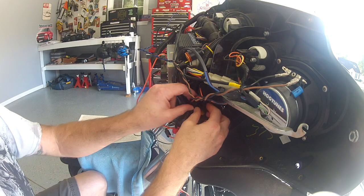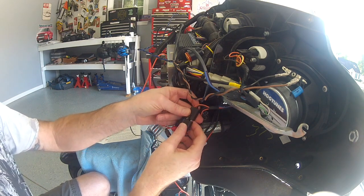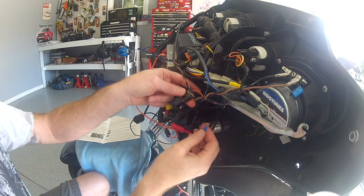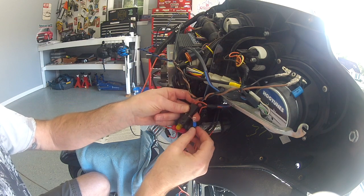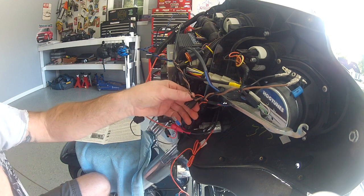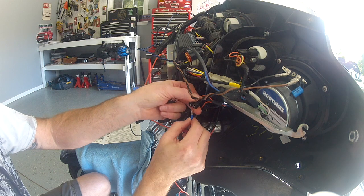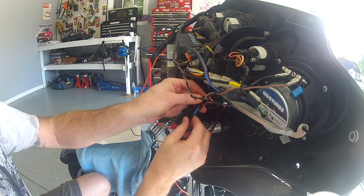The instructions tell us to take this black wire here and plug it in where the black wire used to be. So we'll unplug the light bulb, get it out of the way, and then plug this into the black — so that would be like that.